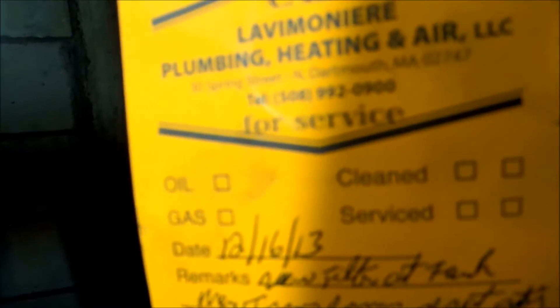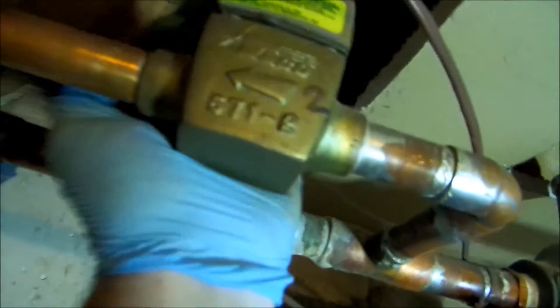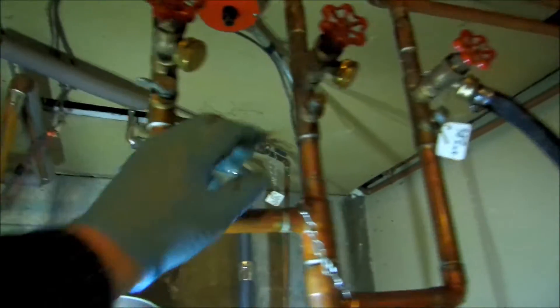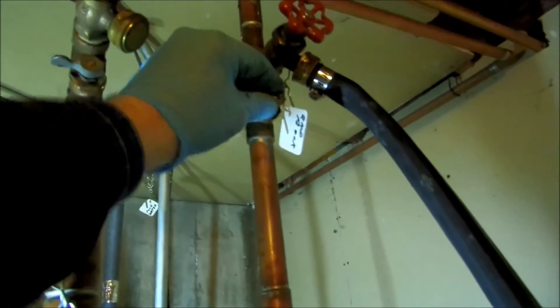You can see where I changed this transformer a while back. What I have to do now is purge the air out. I'll shut that off, that off, and that off.